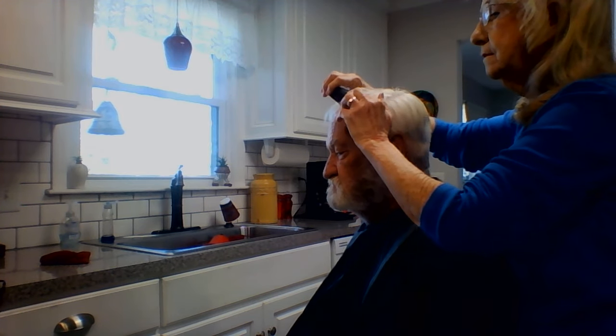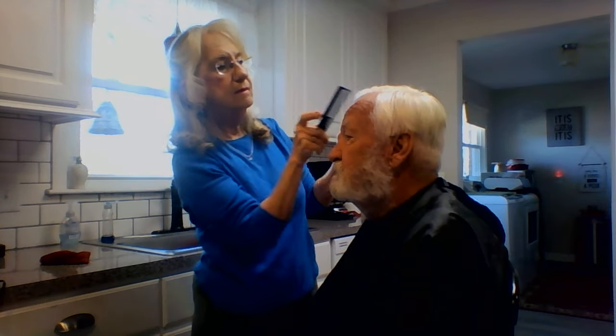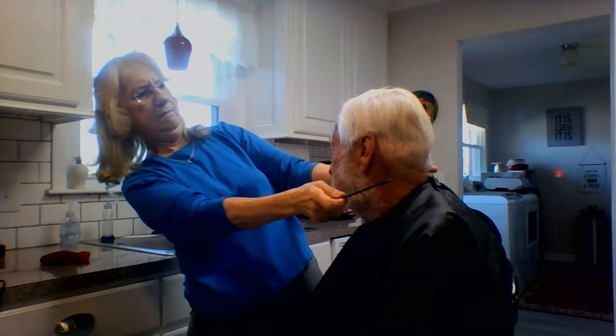That side looks good. This side looks pretty red. Let's see — I got it parted straight. Yeah, okay. Let's go with the clippers and see what happens.